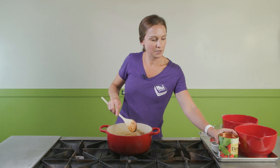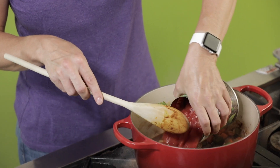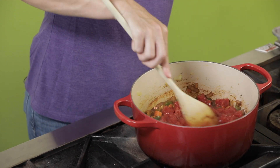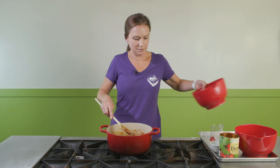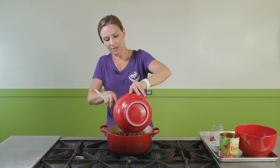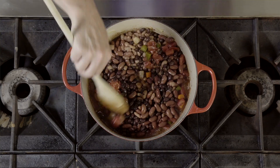Then here we have a 28-ounce can of diced tomatoes. And then we'll add our beans — so we have the pinto beans, the kidney beans, and the black beans, just one can each. I drained and rinsed them already.